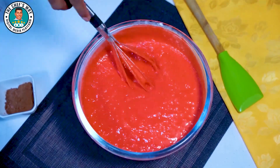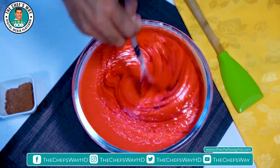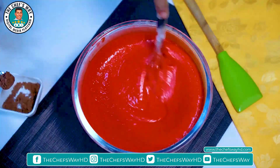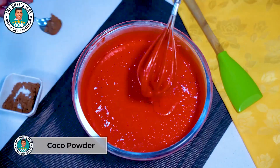The colour is not yet set, so we will add more red colour in it. After adding the red colour, we will add cocoa powder.